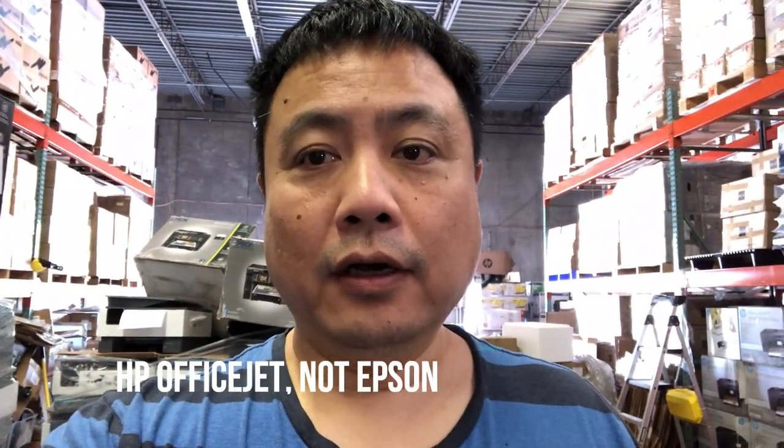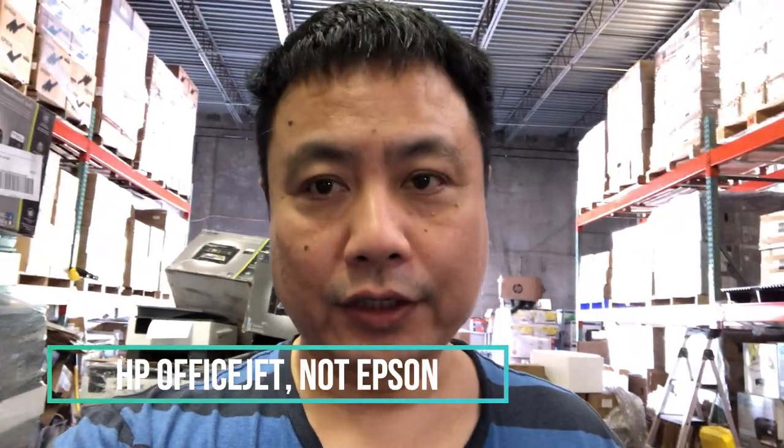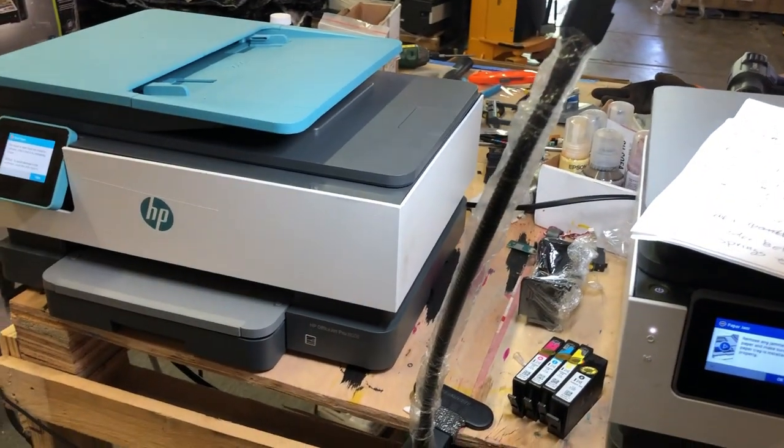Hey guys, it's Kevin. Today we're going to show you how to replace the printhead for the Epson OfficeJet Pro 8000 series. It's either the A022 or the A028, A021T5 — they're the same thing. You can see this is an A028. The only difference from the A022 is the scanner color is a little bit different.